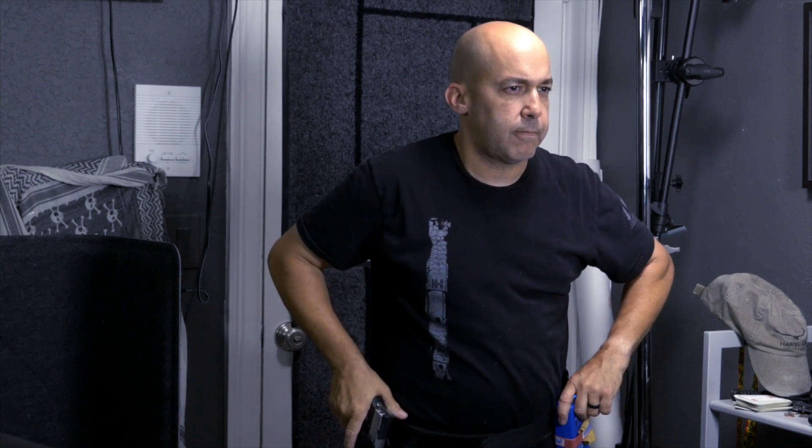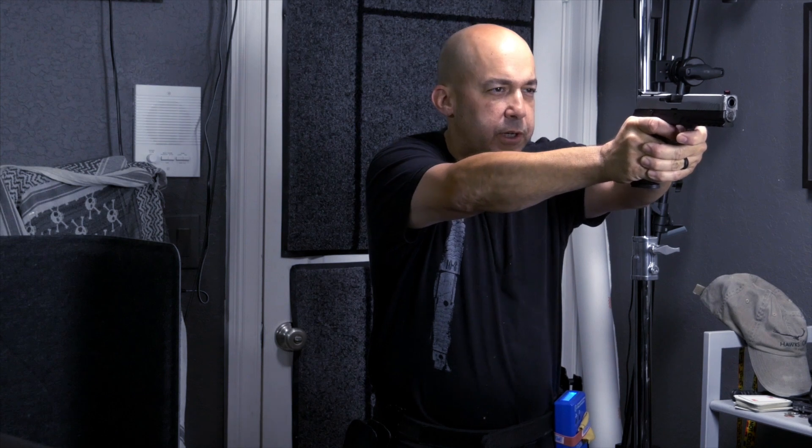For today's drill, we're adding one other thing to that portion, and that is getting the finger on the trigger. If you recall, when we drew the gun, I was simply drawing the gun and my finger was indexed on the side of the frame. Now, what I want you to do is when you draw, you're going to get that finger prepped on that trigger. As I come up, finger's on the trigger and it preps.